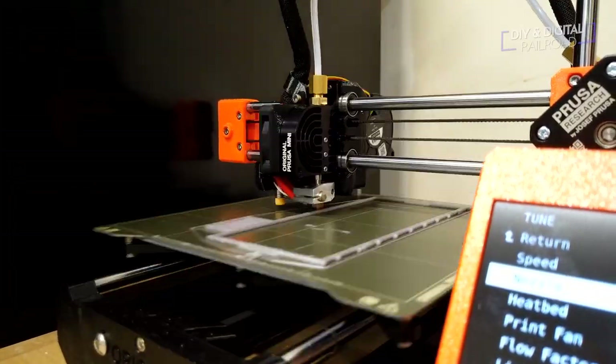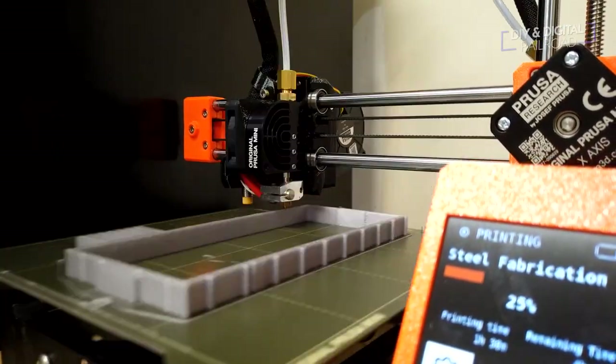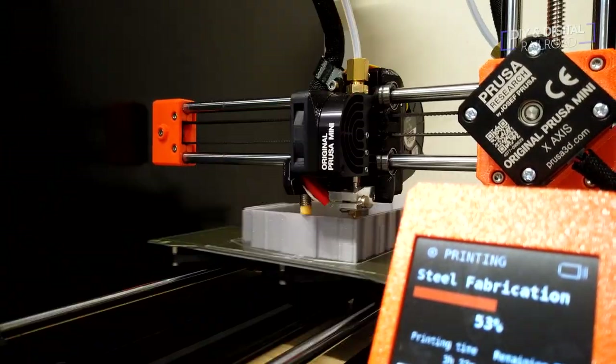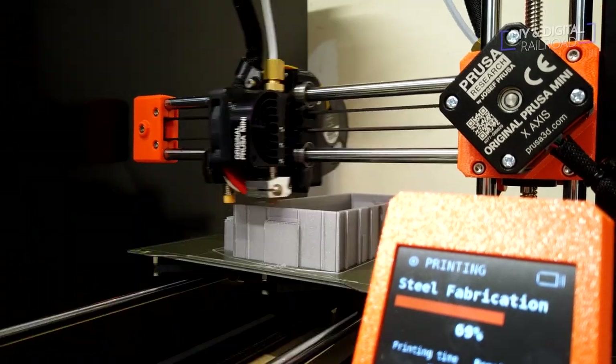Now that the design is all set up, we can go ahead and get it set up to print in our slicers and print it out. All right, so we're done with printing our model — let's go ahead and check it out.